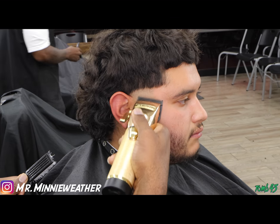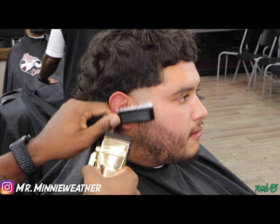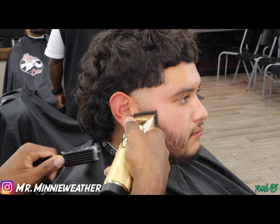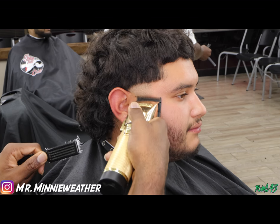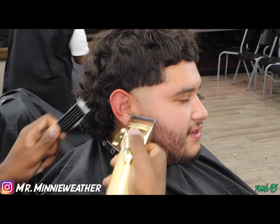I'm taking it out with these clippers, and the same thing that I did on the top I'm going to do on the bottom when I'm trying to fade out of the beard, making sure that it's halfway.